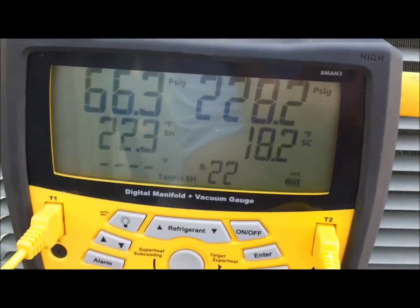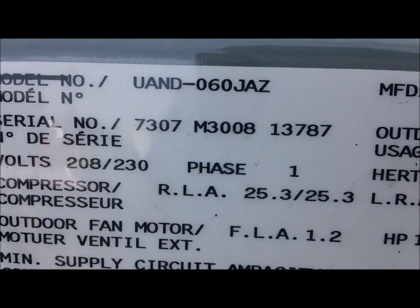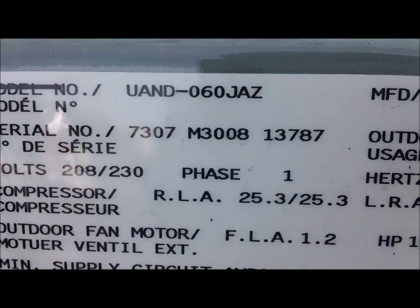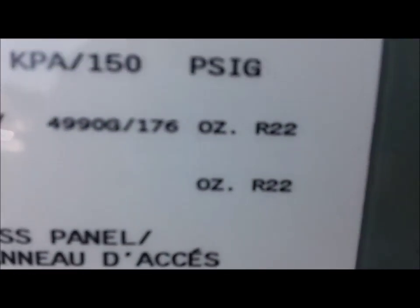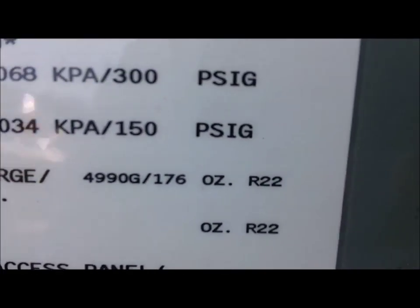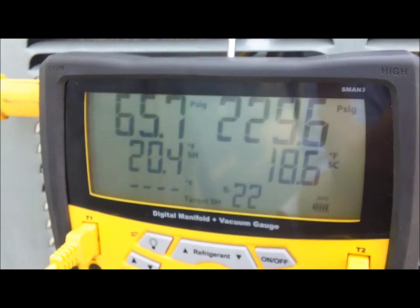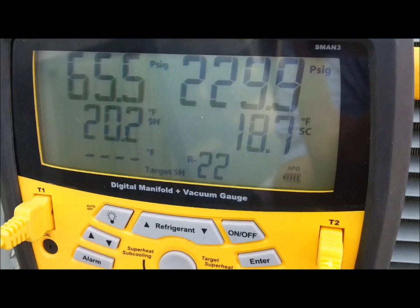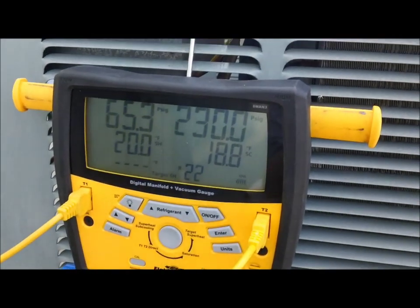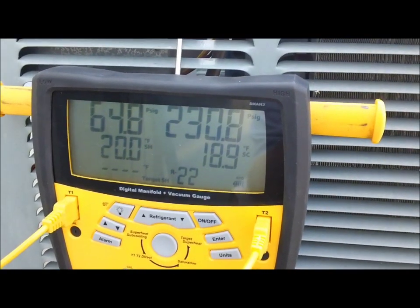Dallas, you're the Rheem/Ruud man so let me get your help on this buddy. This unit is a UAND-060JAZ as you can see there. Manufactured July of 2007, R22 refrigerant. So I'm going to go through this system and see what I can come up with, but that subcooling is really high. I don't think subcooling is supposed to be that high on these units, so let me dig around and see what I can find.